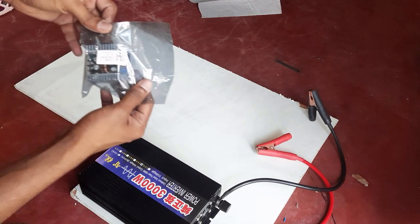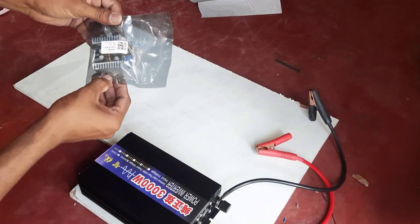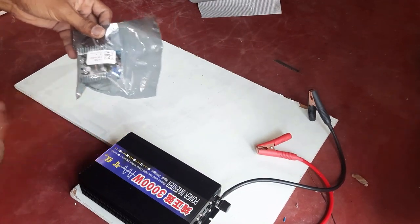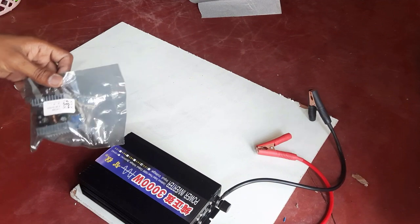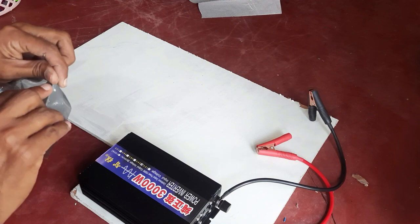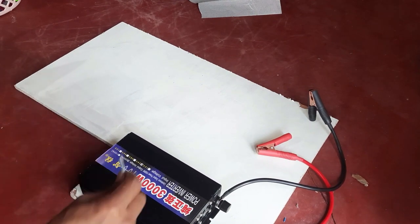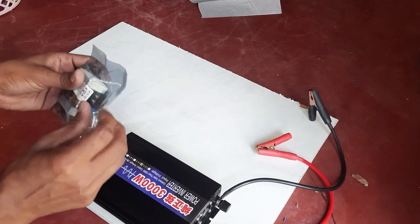Next is this DC to DC buck converter. All of these meters and equipment I bought over the internet. So let's take it out.